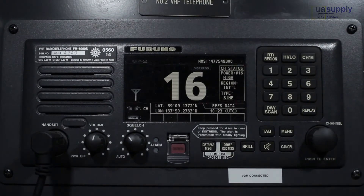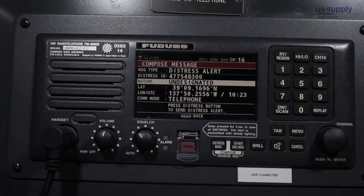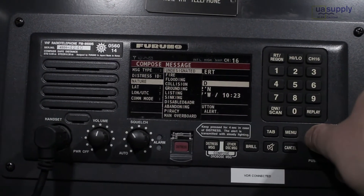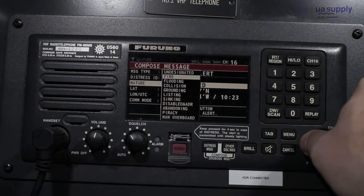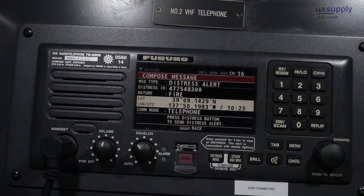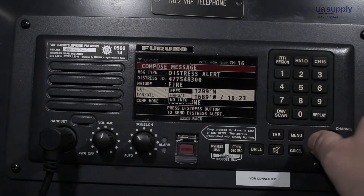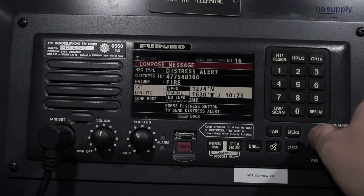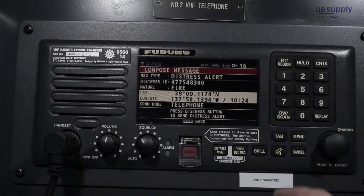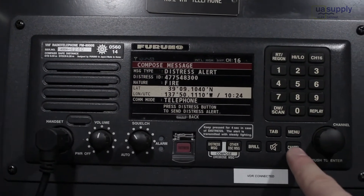If you have time to prepare the distress information, press the distress message key. Here you can select the nature of distress and input your position manually. After everything is ready, press and hold the distress key for four seconds to send the prepared distress alert.